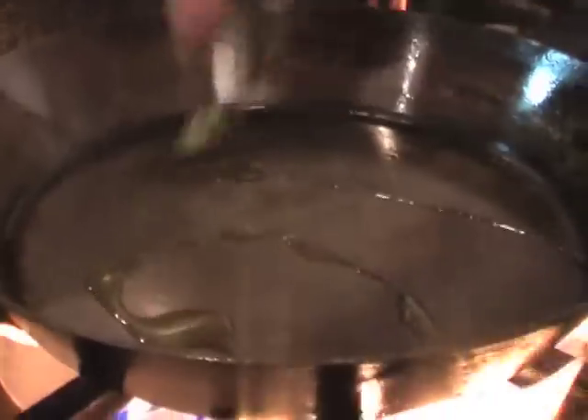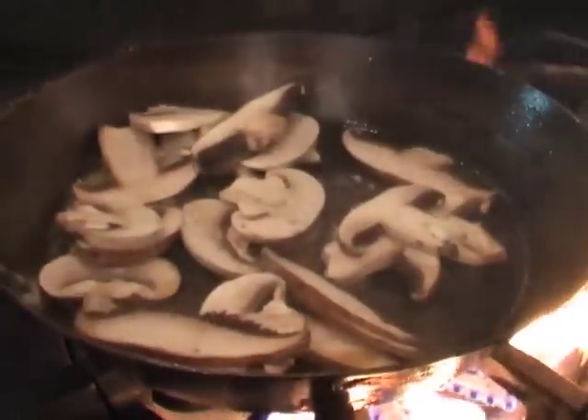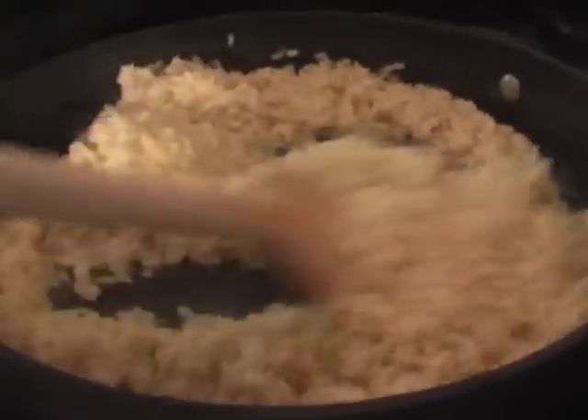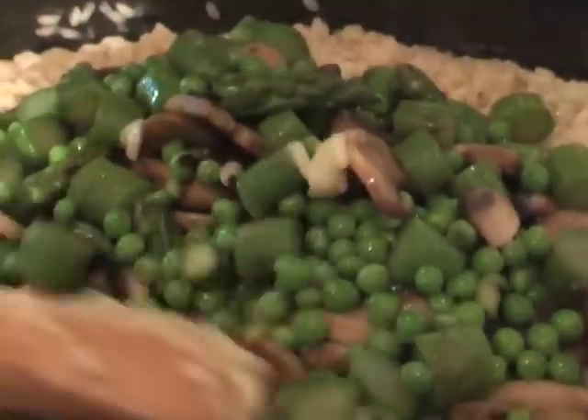We're now going to add some butter, about 30 grams, and some extra virgin olive oil. When that just starts to turn brown, in go our mushrooms, asparagus and peas. Bring our risotto back onto the heat before that butter's now melted in. Now add our asparagus, mushrooms and peas.